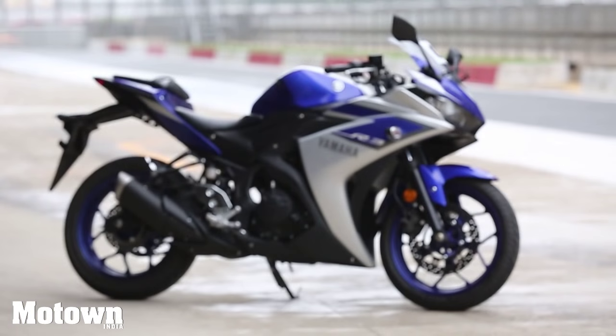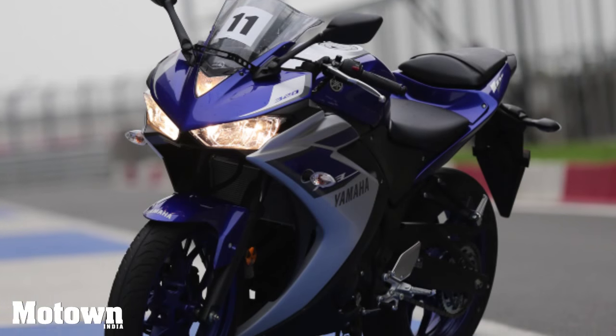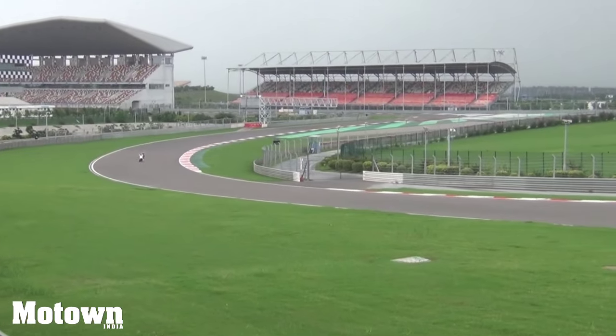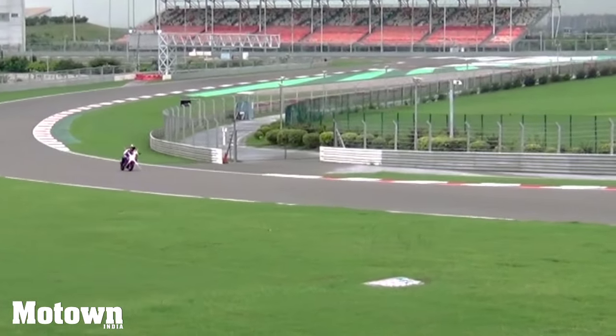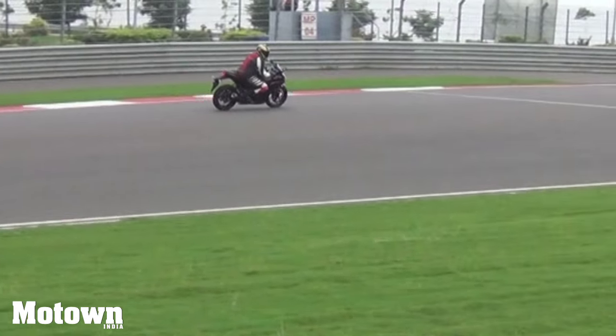The R3 has been built on a diamond-type tubular steel frame. The front has telescopic fork suspension while the rear has a swing arm. The Monocross suspension provides a very well-balanced ride and optimizes riders' feel of weight shifting during acceleration and deceleration.